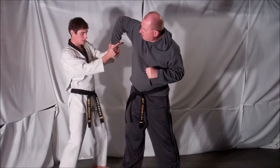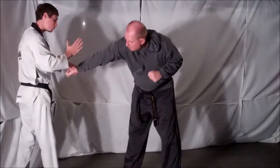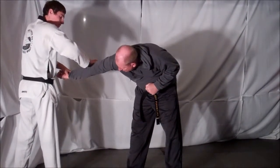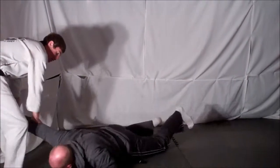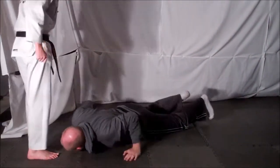Then from here, let go with your cross side arm, straighten your opponent's arm out, place your palm on the back of his elbow, step back, and take your opponent down. Then from here, just kneel on the shoulder and lock your opponent out.